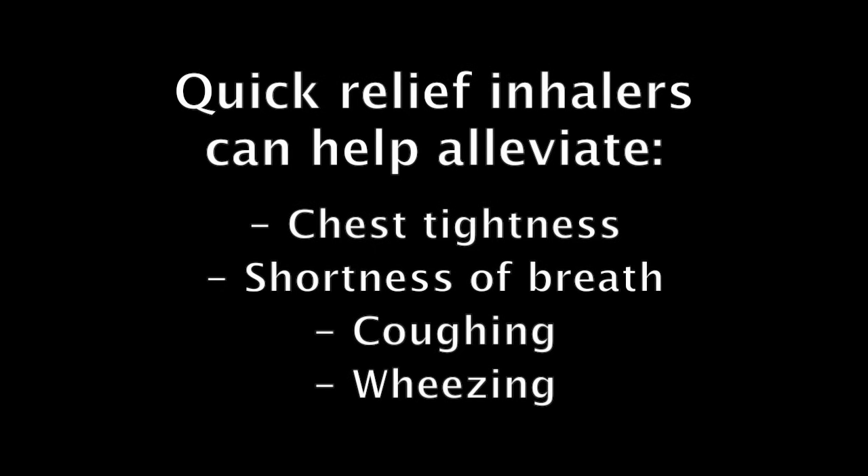Commonly used quick relief inhalers are ProAir, Proventil, Ventolin, and Xopenex. Your quick relief inhaler works quickly by opening your airways. This can help with chest tightness, shortness of breath, coughing, and wheezing for up to four to six hours.